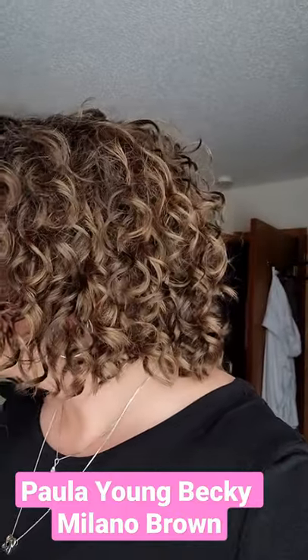Hey everyone, let's take a quick look at Paula Young Becky in the color Milano Brown, which I think is 8-12A. This is a very pretty neutral medium brown — very, very neutral. Really no red tones, just your basic medium brown.